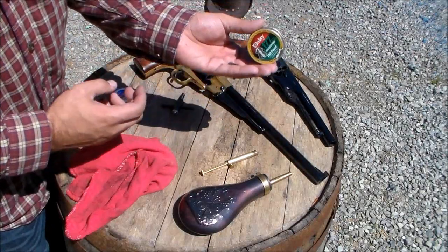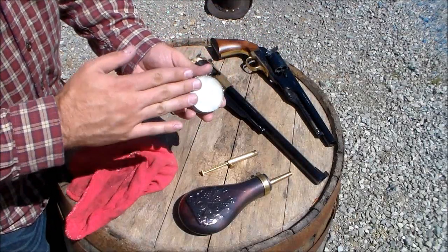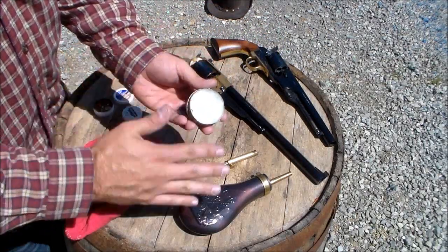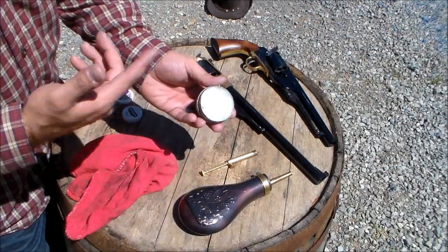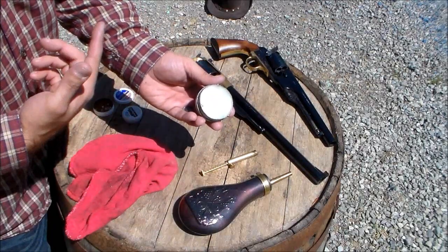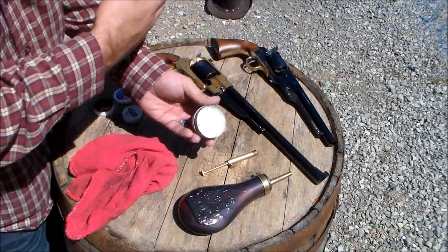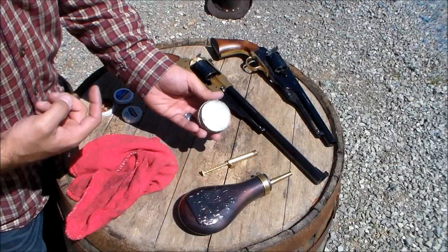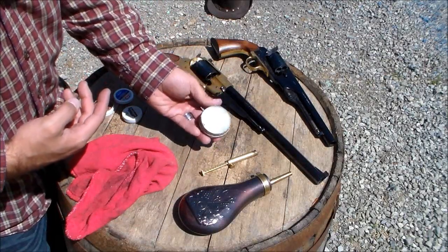This is just a plastic container — it used to have pellets in it, but now I use it to carry my Crisco. This is just basic, normal Crisco. I shove a handful in there and use it to transport to and from the range. I use it to lube my bullets once everything is loaded — grab some Crisco and put it in there to lube the bullets and keep chain fires from happening. I'll show you how to use that later.